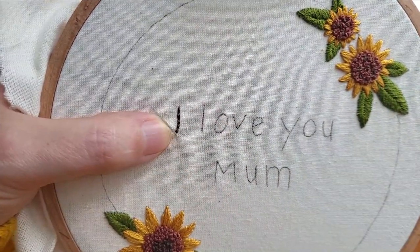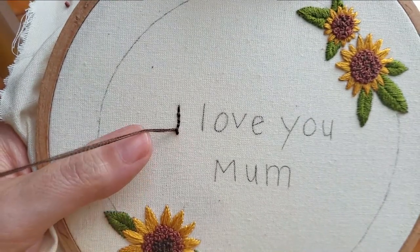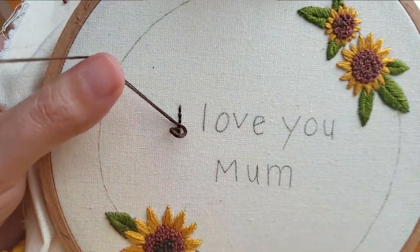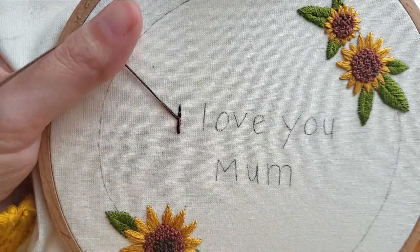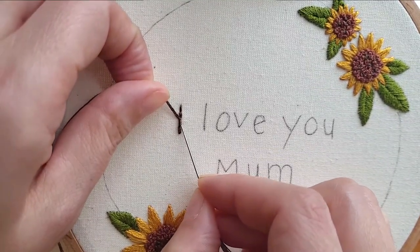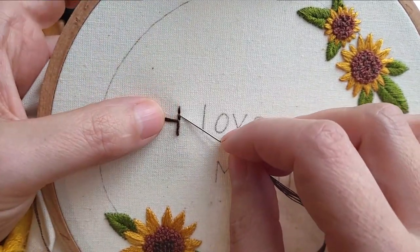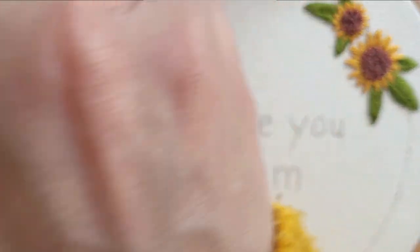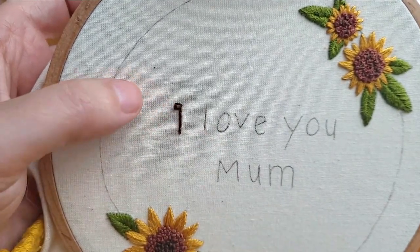To do a whipped backstitch, bring your needle back up and then loop it underneath your original stitches. Loop underneath the stitch on the right-hand side only — it doesn't matter if you do it on the left, but whichever side you choose, stick with that side. It will make your letters look a lot neater if the whipped backstitch is consistently looped. You can also adjust the stitches with your needle as you go. When you get to the end, pop your needle back down through the start of your original stitch and you're done.